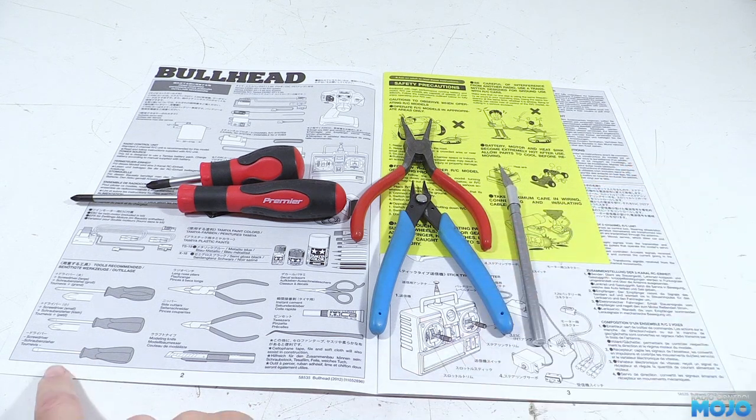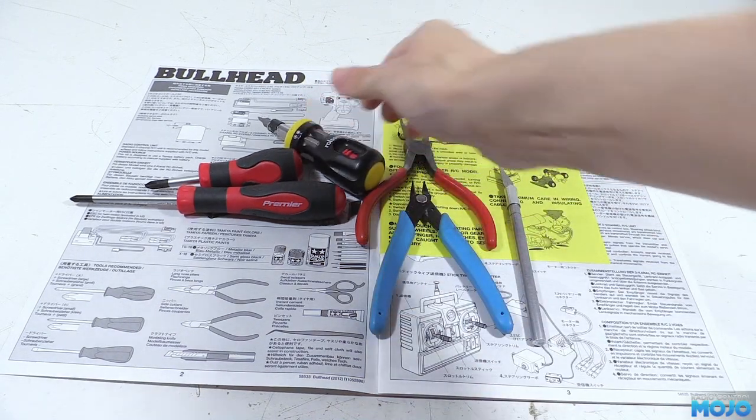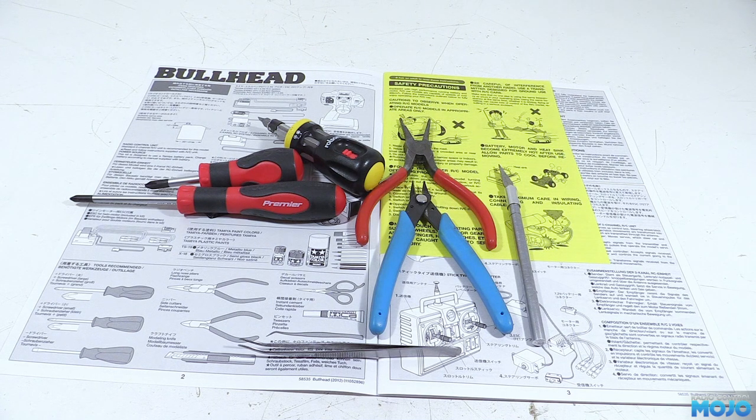A sharp knife, a flat screwdriver — there's only four screws that need it but they are rather important ones — and a pair of tweezers. It's also handy to have a set of parallel jawed pliers to get a really good grip on the linkage rods later on in the build, but you can get away with a normal pair.